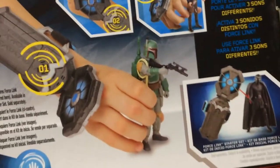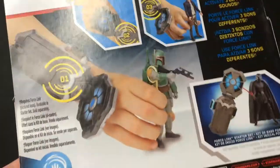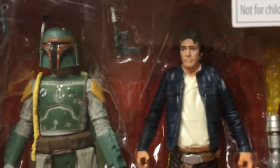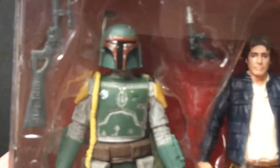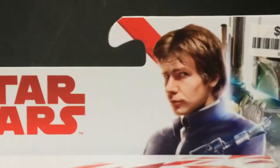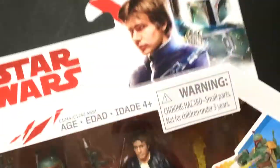You got some lame people on the back here. So this Force Link thing goes on your wrist. Picked this up, it was cheap — it was five bucks. Got both these guys and they're classic looking. I mean, that's a cool looking Boba Fett. And the Han is old school Han, not Solo. So I thought it was worth picking up.